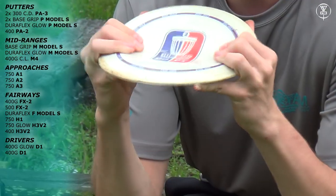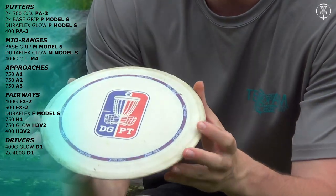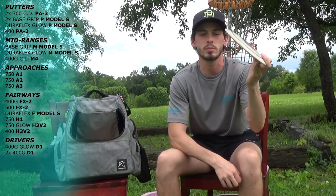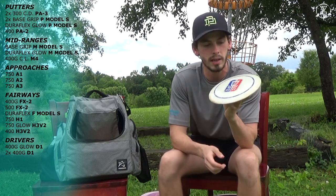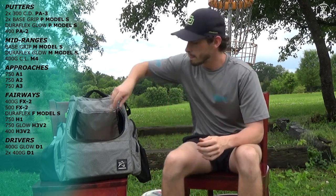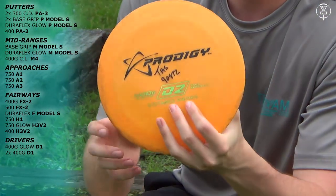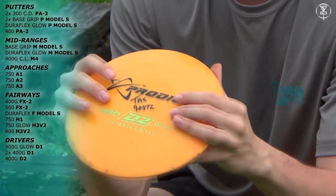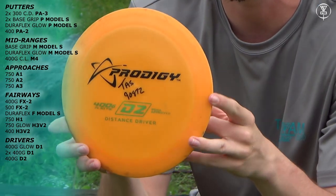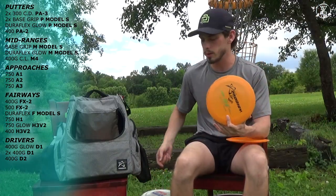I have a Domi 400G DGPT D1. Starting out it's a very stable disc, but it's beaten into a nice flyer — it'll get a nice right turn and still have the stability to finish out. This one will be my main distance driver for this year. I also have two D2s. I have one 400G D2 — a little bit flatter. If I need something with a little bit more turn than the D1, I'll throw the D2 for a little extra distance. But it gets squirrely in the wind, so any time there's wind I'll just go back to the D1.